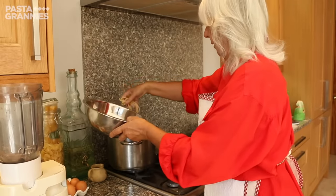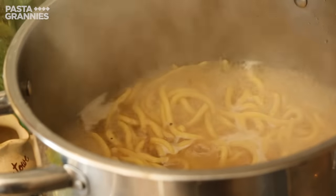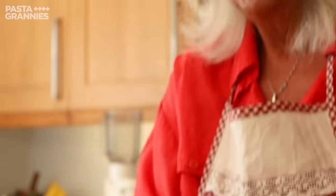Celia adds the pasta to the stock. It has to cook for around 10 minutes. While it simmers, she grates some Grana Padano cheese, produced locally to her home near Vicenza.